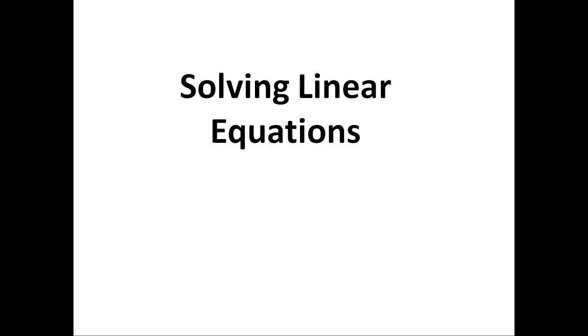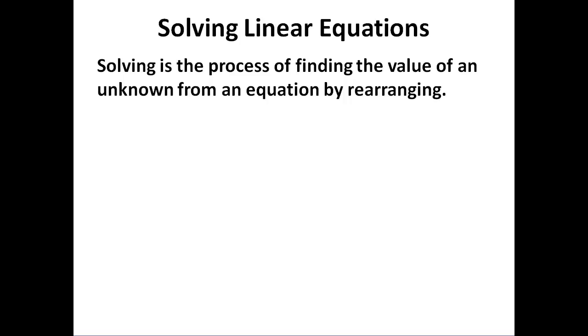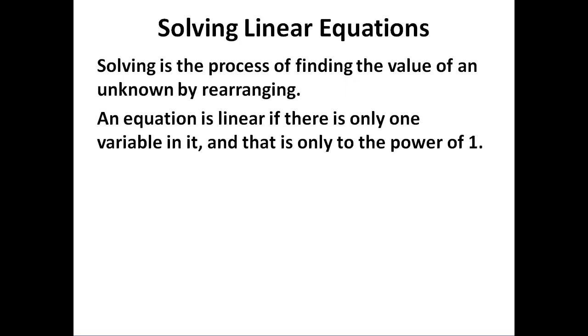Solving linear equations is perhaps the key skill for Year 11 and going into Year 12. Solving is the process of finding the value of an unknown from an equation by rearranging it. An equation is linear if there's only one variable in it and that variable is to the power of 1. We can only use the technique in this video if the unknown is only to the power of 1.